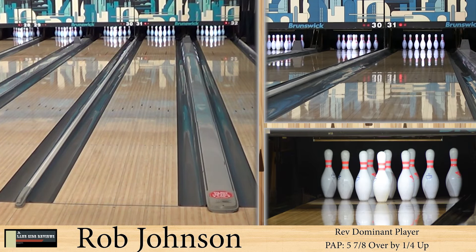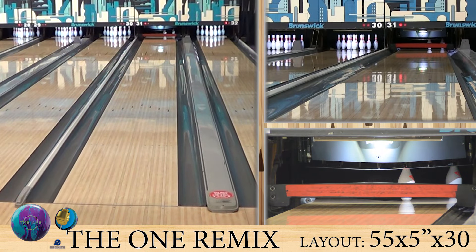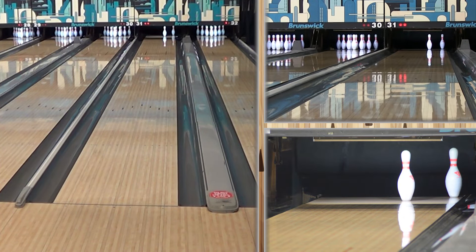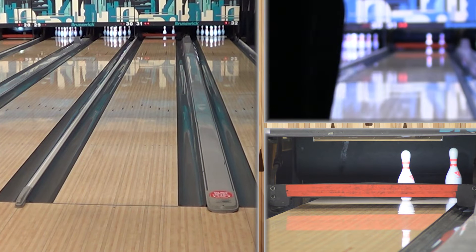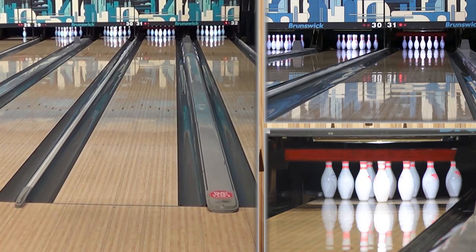Someone said I might as well just spin it. But sometimes you have to do what you have to do. Did we think that ball was going to be anywhere near the pocket? I think it made the second hash marker before it started to hook. I am low tilt and rev dominant when I throw it forward — big core like this generally does not look good trying to play up the lane. You're going to get it to lay down like halfway down the lane.